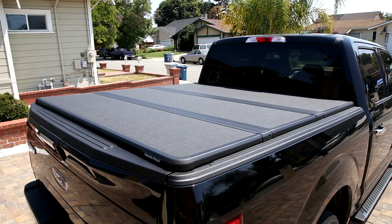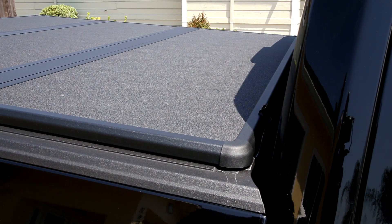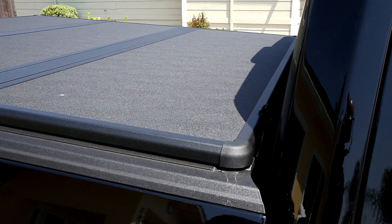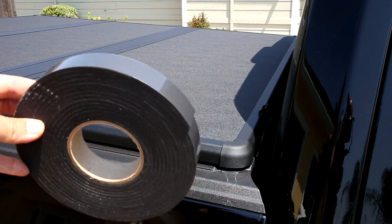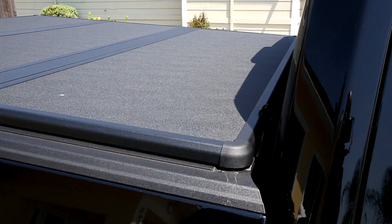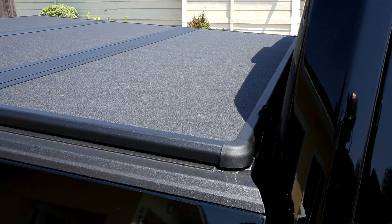I actually recommend putting a seal under that part here. On my truck there's about two-eighths of an inch gap and water will definitely come in there. So I bought a camper seal for a truck — about $20 on Amazon. I put about two layers of that under there and it's pretty waterproof. No water came in so far.